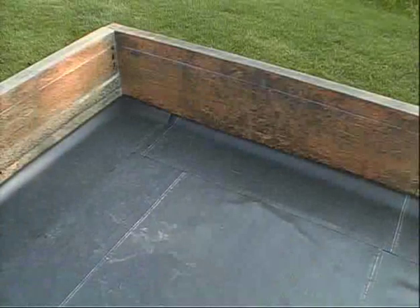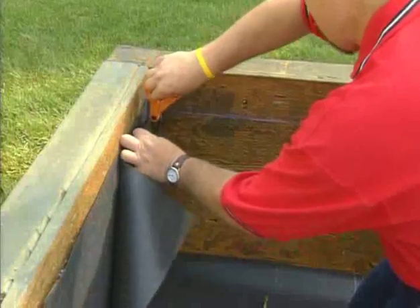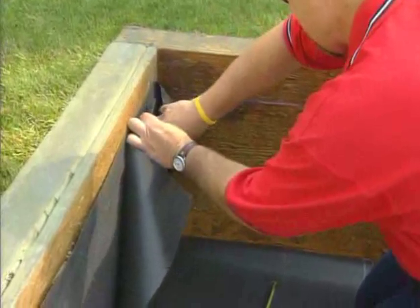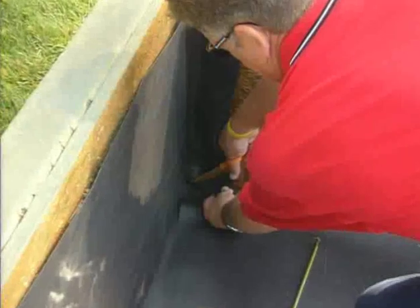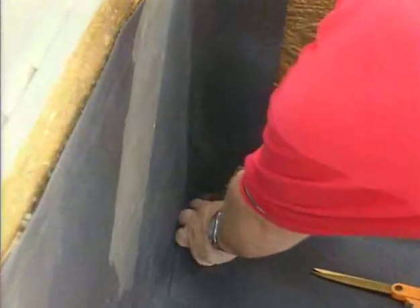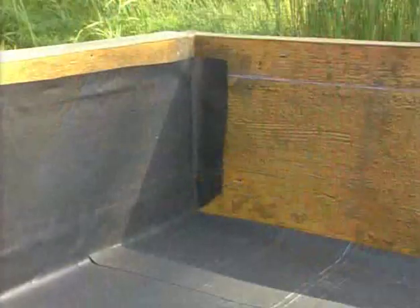Ensure the liner is dry and free of mud and other contaminants. Trim the pond guard so it will overlap the other wall and prevent leakage above the inside Quick-Seam corner flashing. Cut the bottom of the pond guard liner at an angle into the corner to facilitate the inside corner flashing. Upon completion, the corner should look like this.